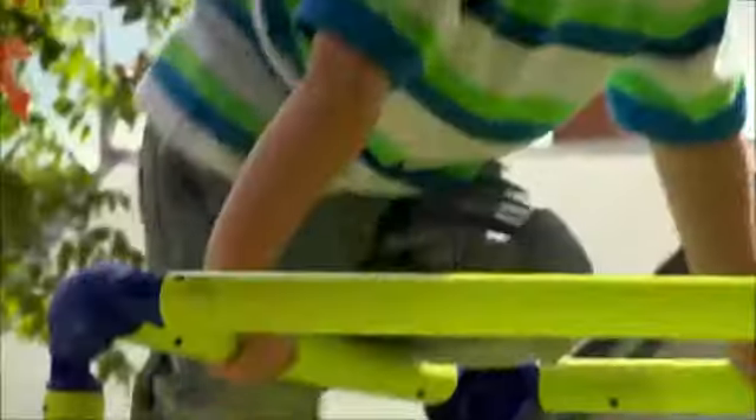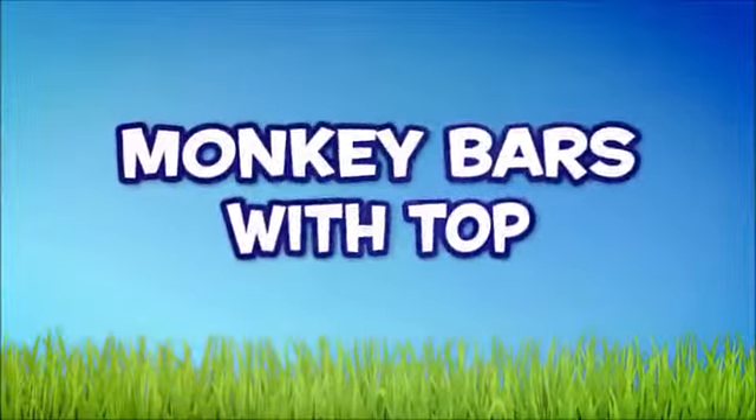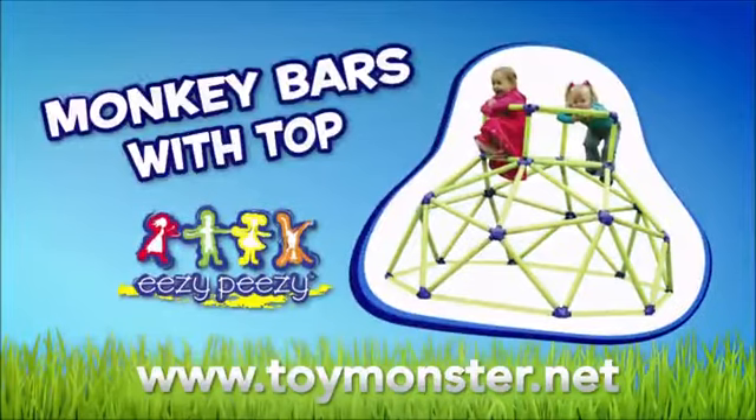And because it's from Easy Peasy, you know it's built safe with the very best materials. The Monkey Bars with Top, available at leading toy stores. Or visit our website for details of a store near you.